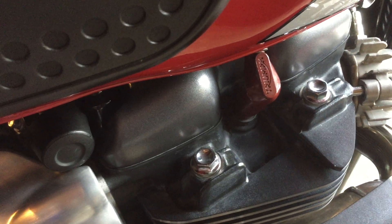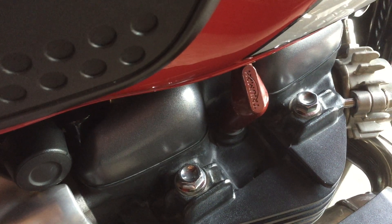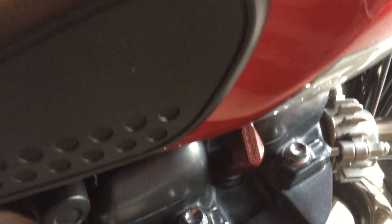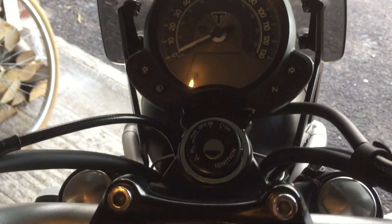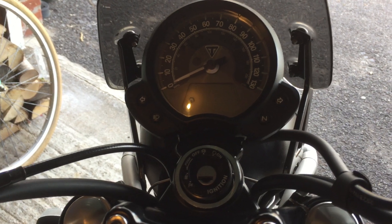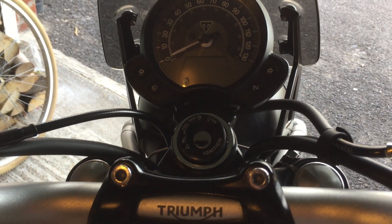Nice little touches — the spark plug, I've got the Triumph logo on the caps there. And again, the fit and finish — you've got to admit, with Triumph, they really do come up trumps. I think the fit and finish, I'd give it 9 out of 10.